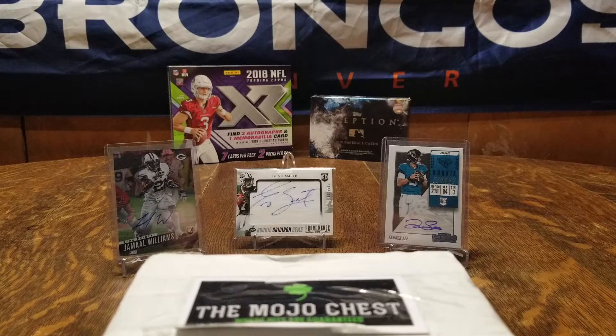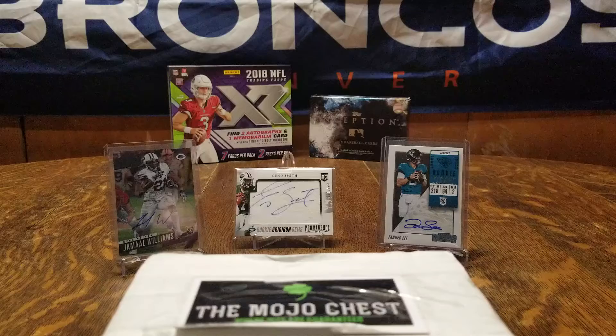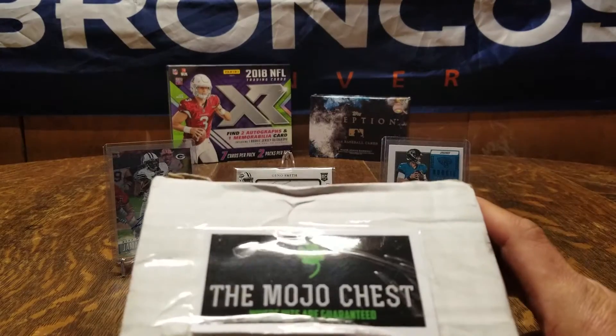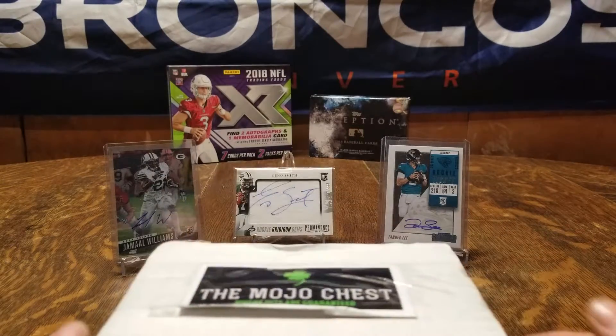What's up YouTube, this is Weber's Mile High Card Breaks. I'm Adam and I'm Bradley. This is our first video, our first stab at YouTube, so go ahead and subscribe, give us a thumbs up, leave a comment, let us know how we did at the end of the video. In front of us we got the February 2019 Mojo box.